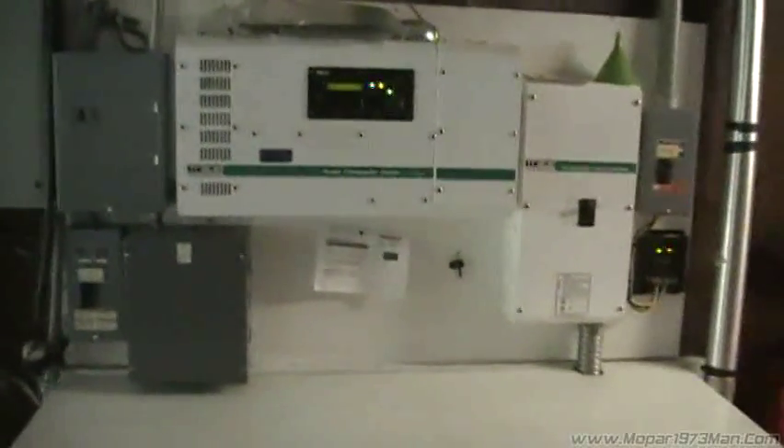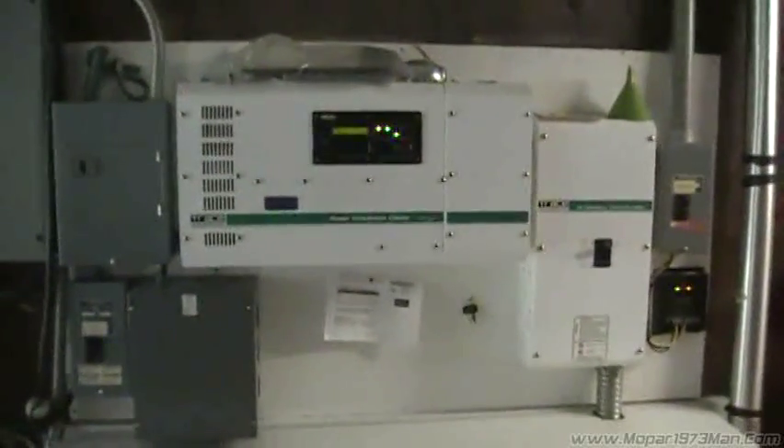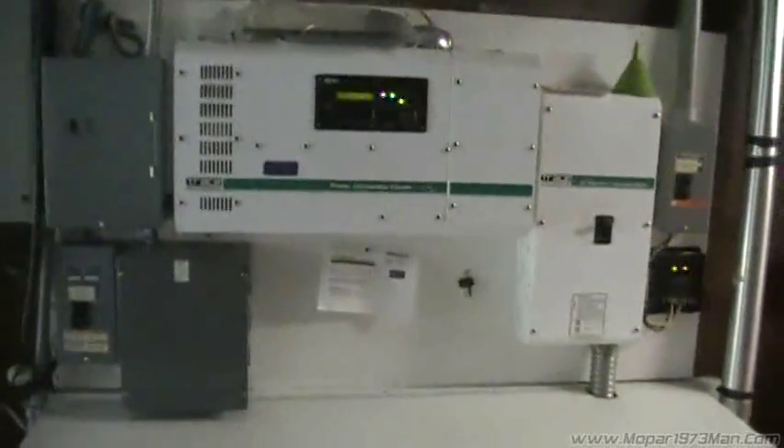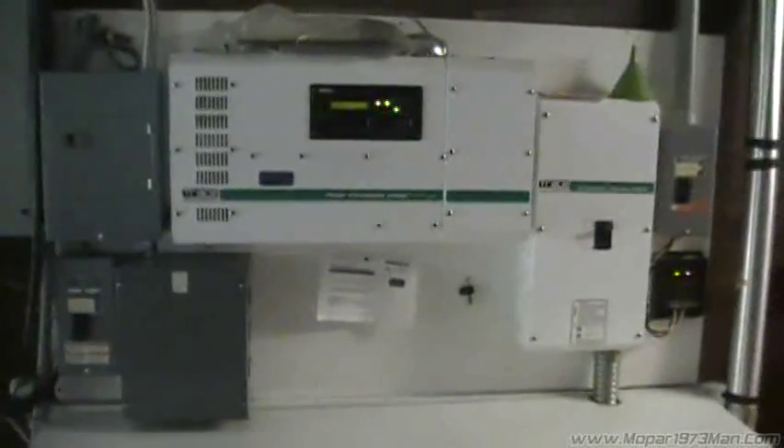Some of you guys out there have asked about my solar powered, or let's say renewable energy house. This is basically my setup with the breaker panel and transfer switch and all that stuff.